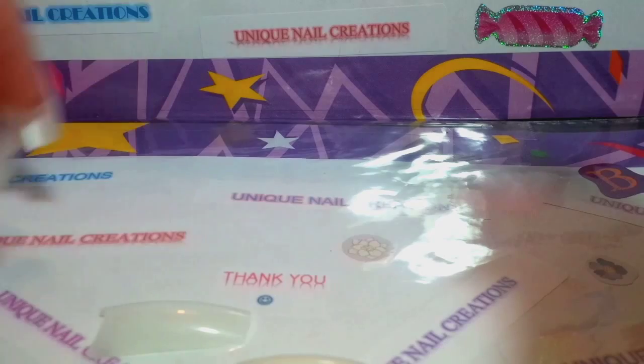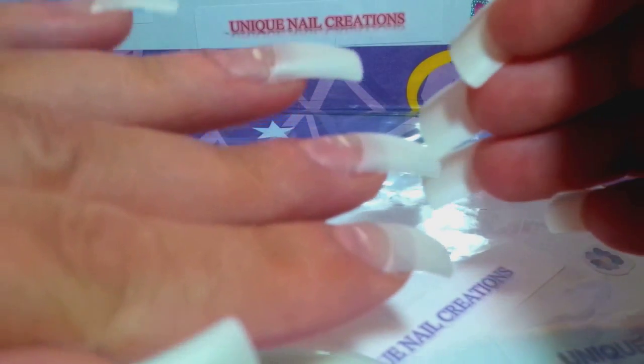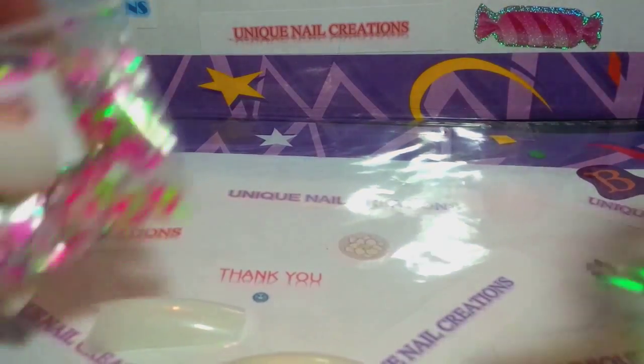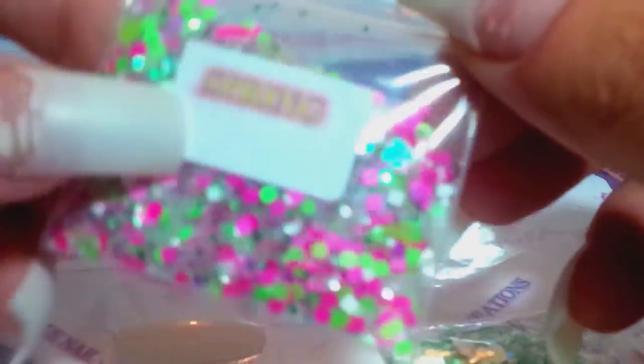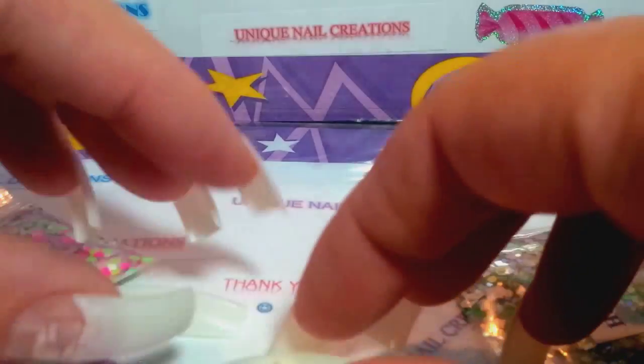Hi, I'm gonna do a video where I do my nails — I've already prepped them and put the tips on. I'm gonna show you the two mixes I'm gonna use: my spring mix and my fresh mix.